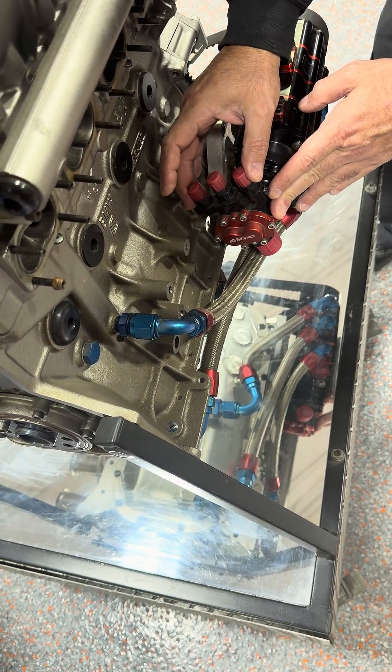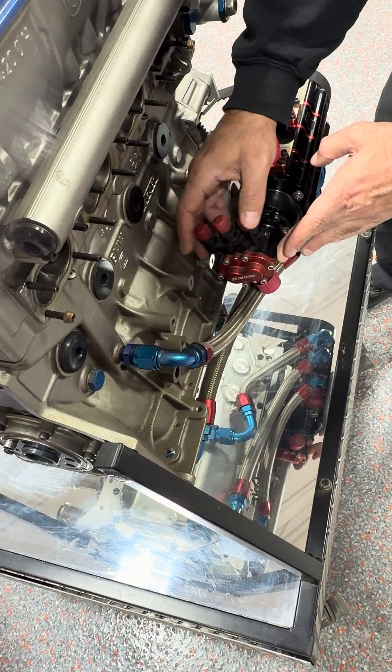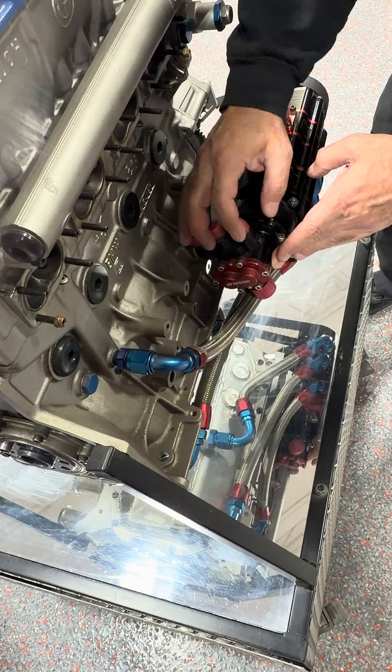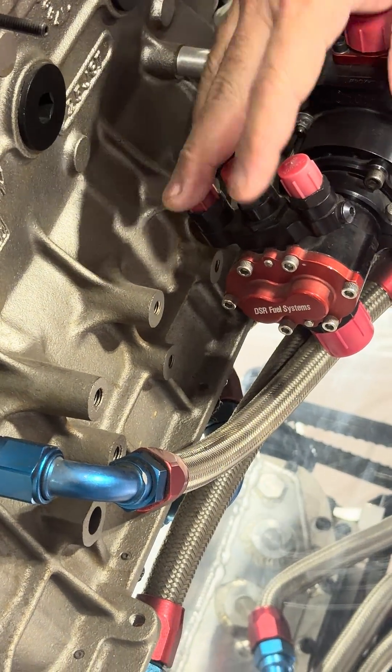What you see back here is actually a fuel pump for the mechanical injection. These will get three fuel lines with return and it feeds the injectors on this side.